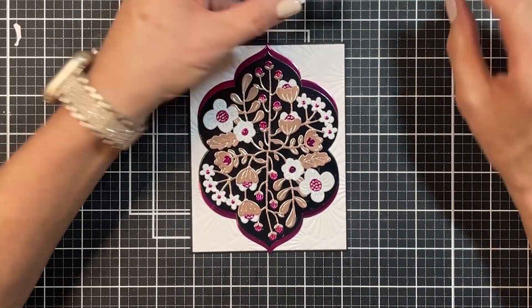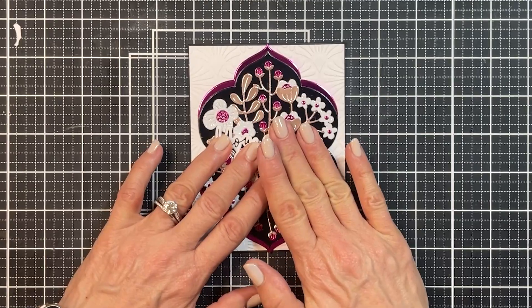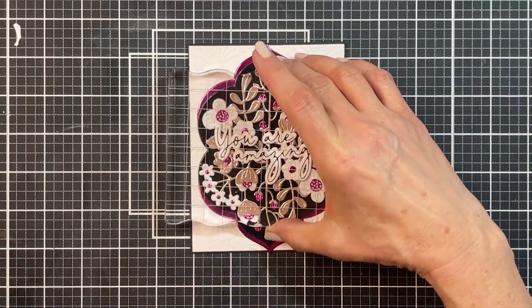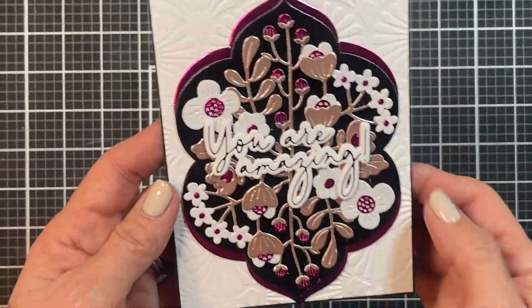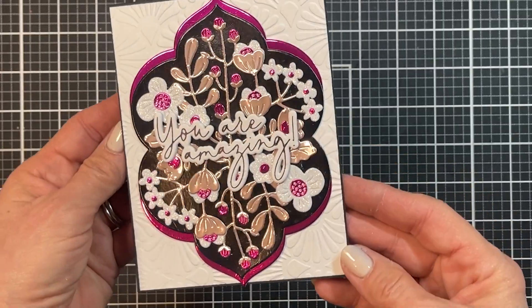I use this set a lot in my card making, and it's one of my favorites. I love it because of the size, the script, and because in addition to thanks and happy birthday and the like, it has such greetings as 'you are amazing' and 'you are the best.' I love this card. To use it, I'll put a smaller white panel on the inside where I can write a personal message.